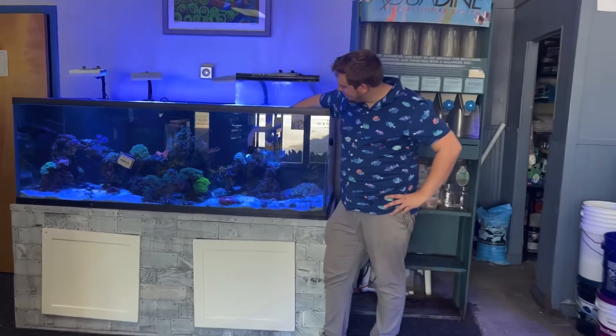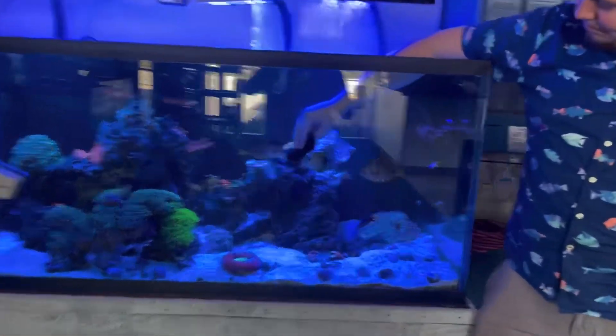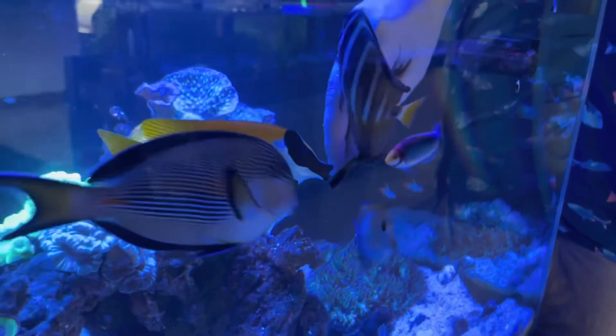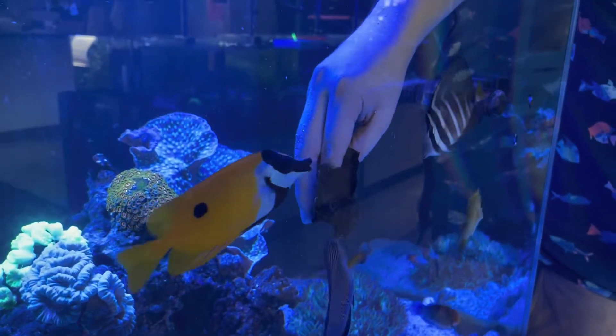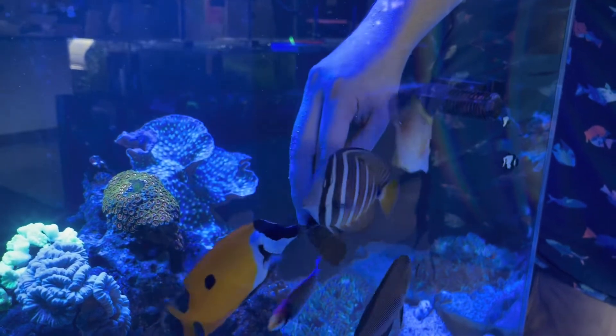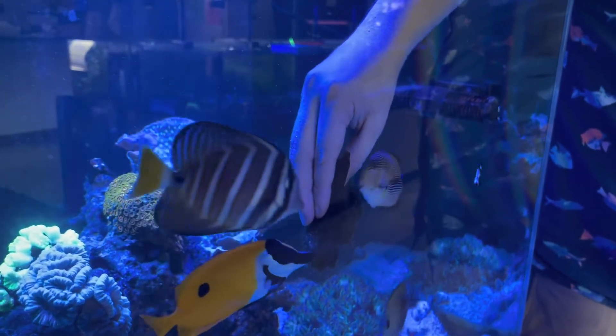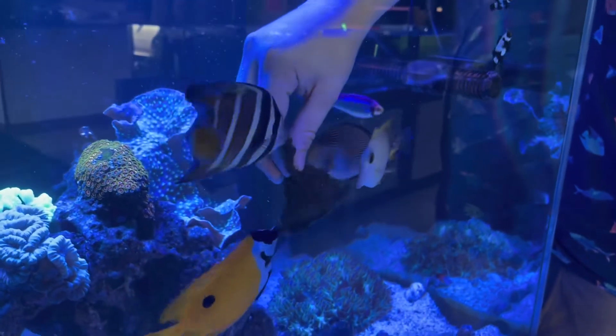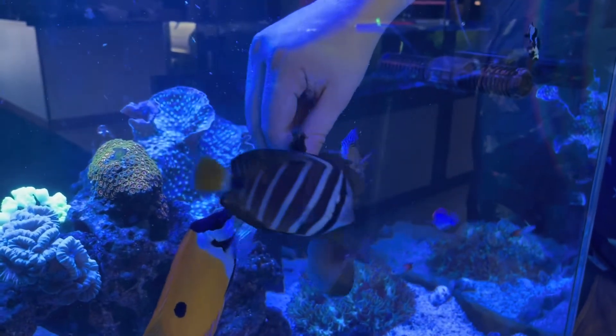Hey guys, today I wanted to show you one of my favorite tanks in the entire store — debatably the first tank that you see when you come into the store — the 240 Reef. The reason we set this tank up in the first place is because we need a place to show people what they can do with a reef aquarium.